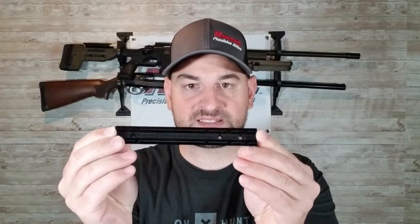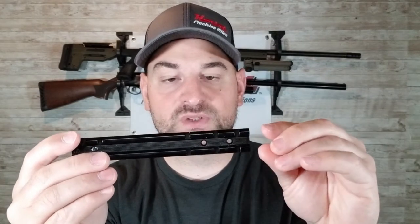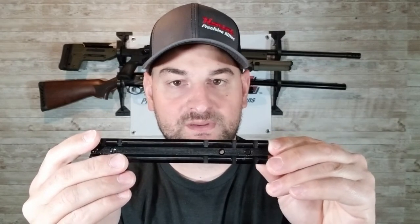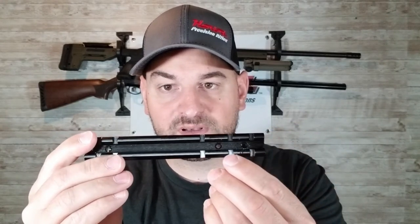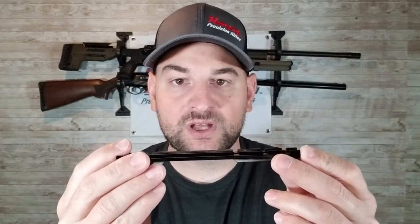You have a couple of basic designs. For example, this is a Weaver style scope base — this one happens to be zero MOA, and we'll get into that in just a little bit. The Weaver style scope bases sometimes come in two different dimensions or widths. I recommend going with a 20 millimeter wide, basically a standard Picatinny width, instead of the more narrow ones, because very few high quality rings will fit those. On the Weaver style you'll see slots or grooves in the top of the scope base. These grooves allow you to place the ring's recoil lug inside that groove, keeping the scope ring and scope more secure when the gun recoils.